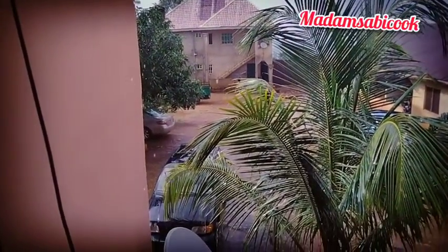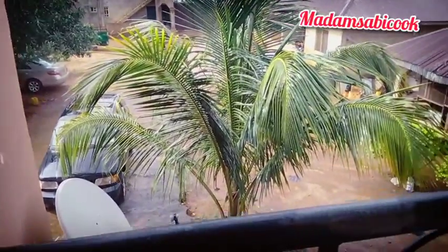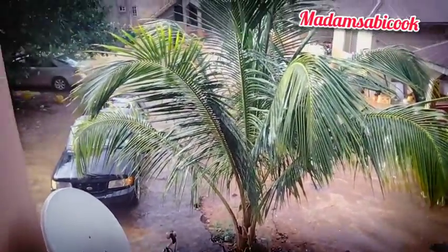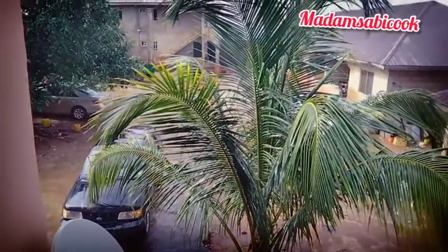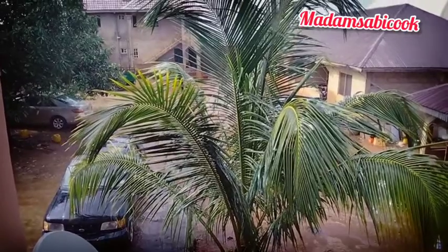It's raining guys! I just love this weather. But I want to go into the kitchen right now to make my Nigerian patty smoky beef stew.